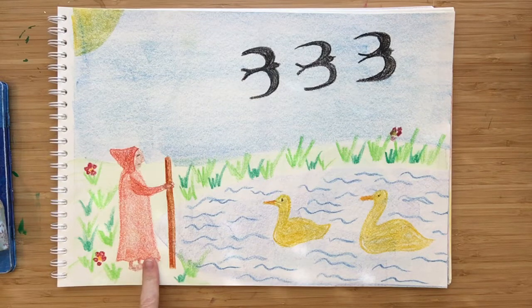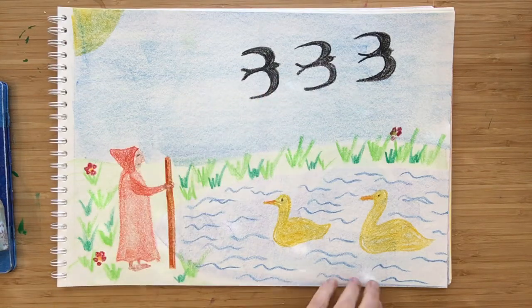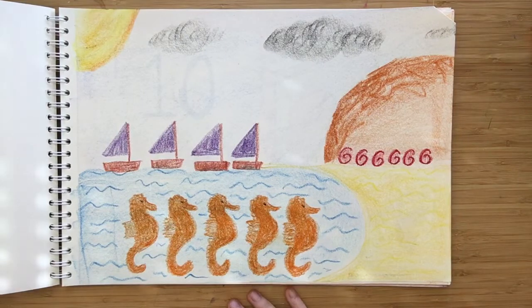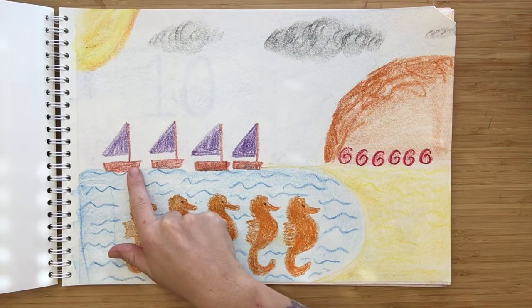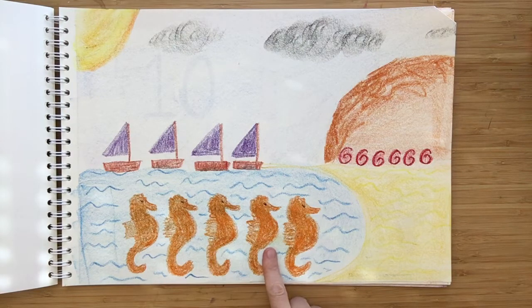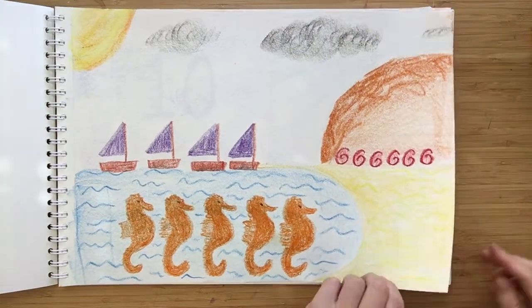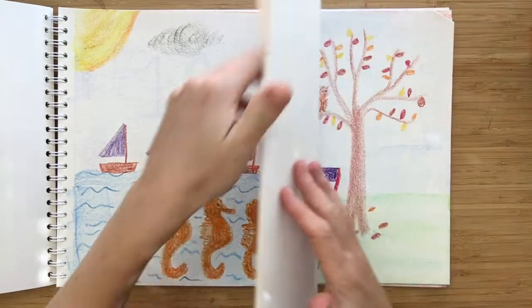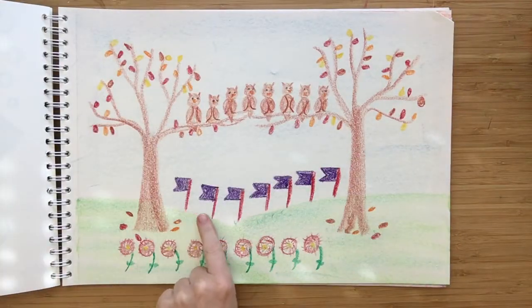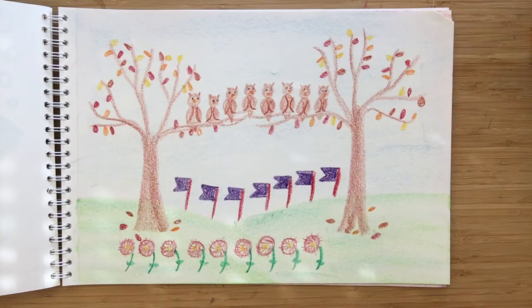One straight staff on the road to take. Two Egyptian geese swimming in the lake. Three black swifts swooping through the sky. Four sailing boats sailing slowly by. Five sea horses floating on a wave. Six sea shells in a sandy cave. Seven flapping flags flying in the breeze. Eight wood owls sitting in the trees.